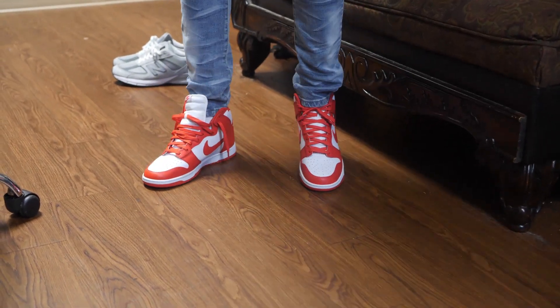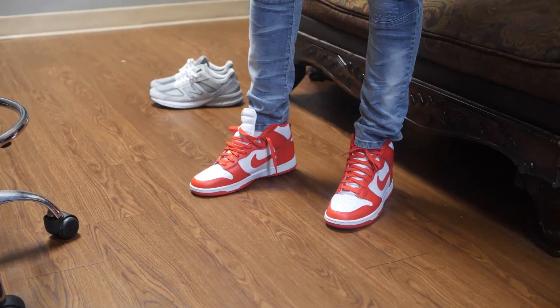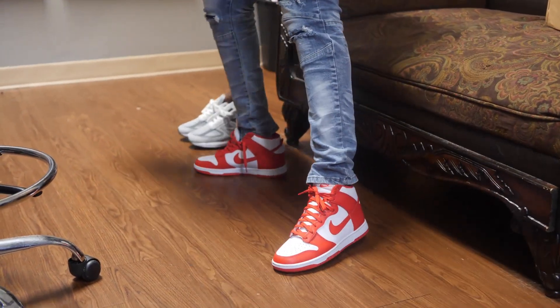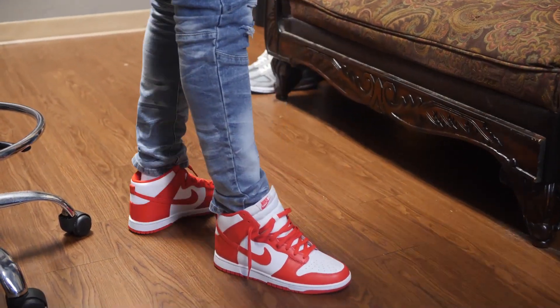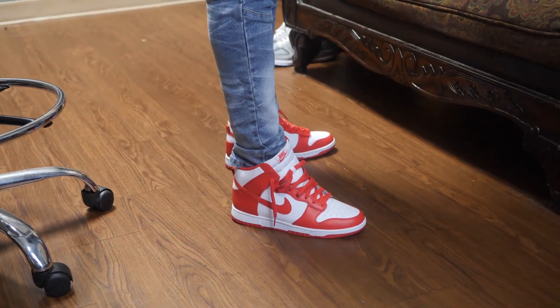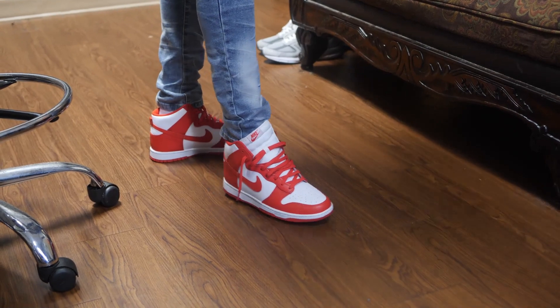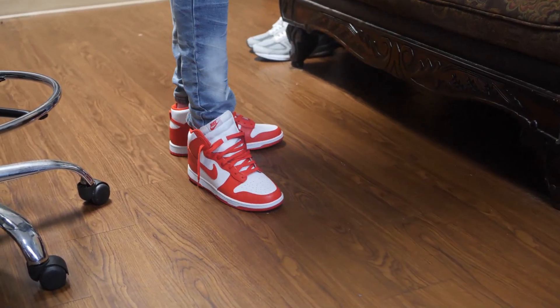So this is what they look like on feet. Like I said, this red pops — it's a good look. They're just not a shoe that you want to wear all day. I think I'm gonna enjoy the Kentucky version just a little bit better — I think it's a little more subtle, which makes them a little cleaner.